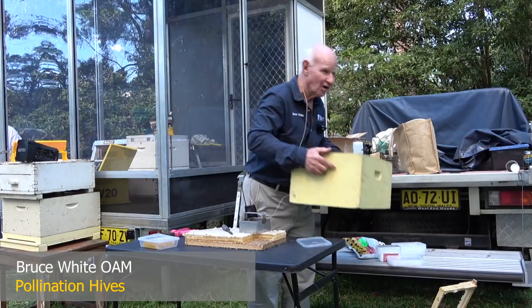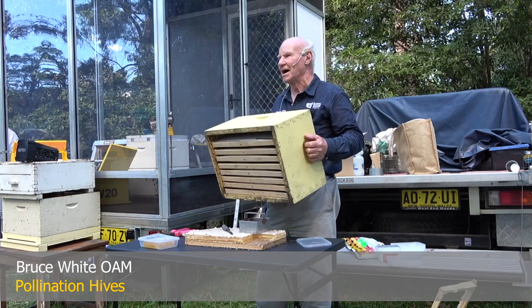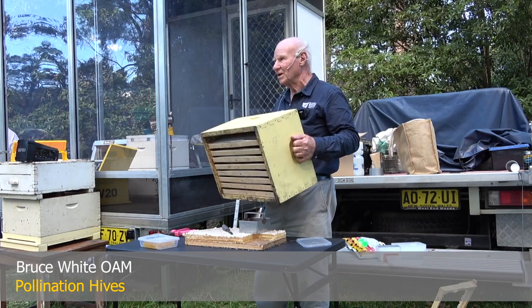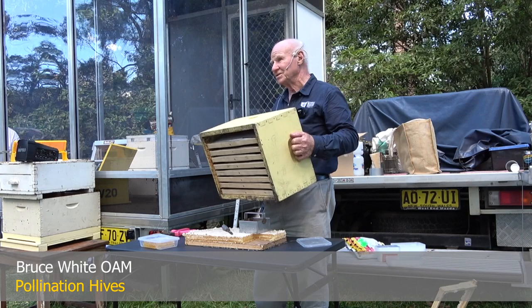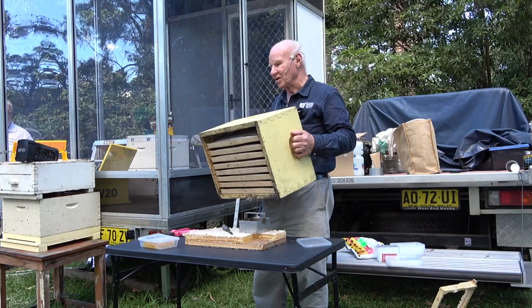The next thing I'll talk about is pollination hives. A lot of beekeepers are now getting half or more than half of their income from providing a pollination service, particularly to almonds and other crops — blueberries, raspberries, things like that.